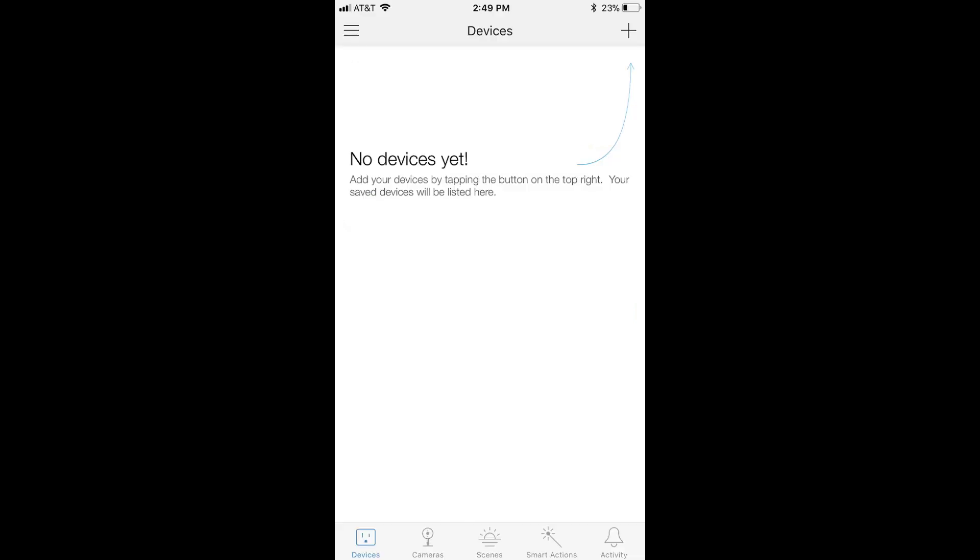Step 3: Launch the Kasa app on your smart device. If you don't have a Kasa account, you'll need to create one before moving on. After either logging in or creating your Kasa account, you'll arrive at the Kasa home screen, which will show all of the smart devices you've added to Kasa.